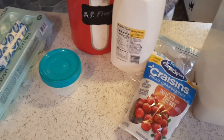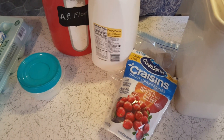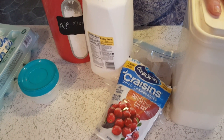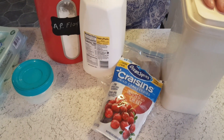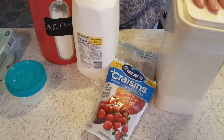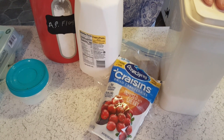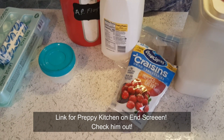Hey guys, I'm Patty and this is Little Red Southern Kitchen. This is going to be part two of our belated St. Patrick's Day food. What we're making today is Irish soda bread. I have never tasted it — I've never had one — but I was watching the Preppy Kitchen a couple weeks ago and I saw him making this and I'm like, I want to try this.